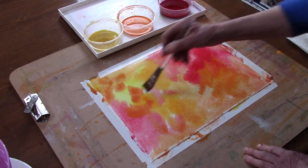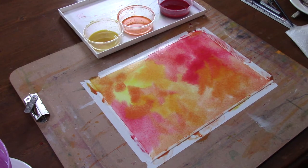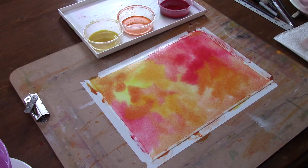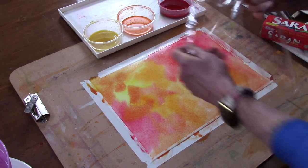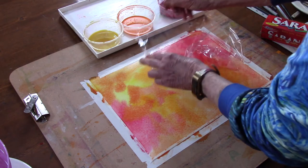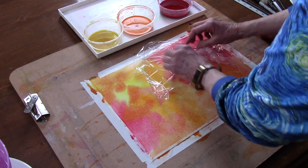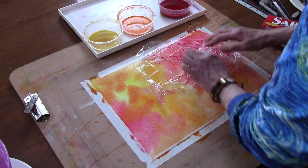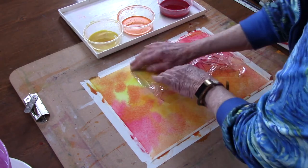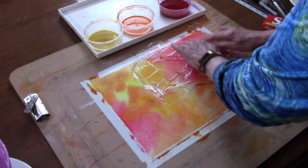I'm going to use cling wrap — in this case it's saran wrap — to create texture. I'm going to take cling wrap and place it on the paper in different places and squish it up, and let it dry. And everywhere that the cling wrap is sticking to the paper...